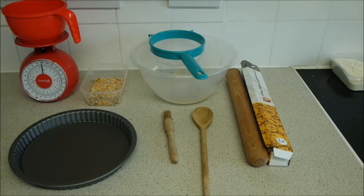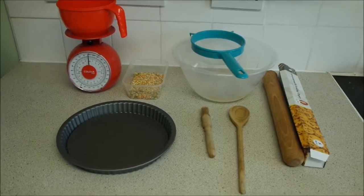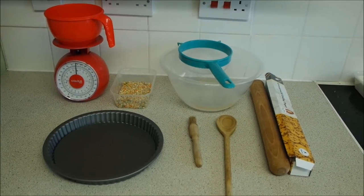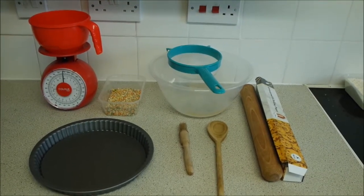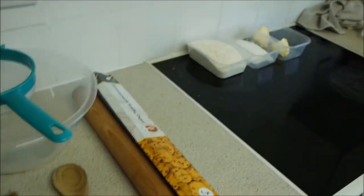It's very easy to make and not very time consuming. The equipment you're going to need is a sieve, a flan case, a pastry brush, a spoon, a rolling pin, greaseproof baking paper, and a big bowl. You're also going to need baking beans, which is what I'm using these for over here.